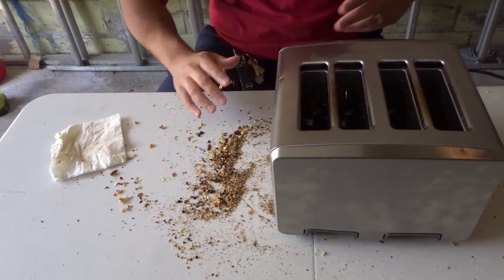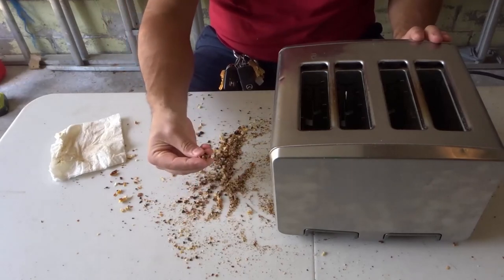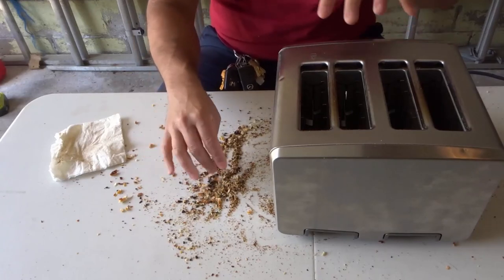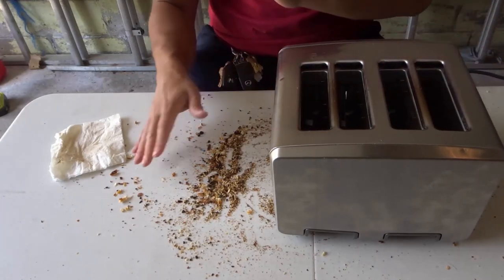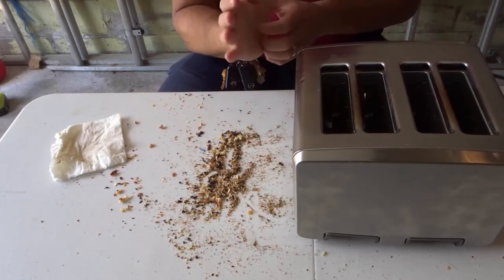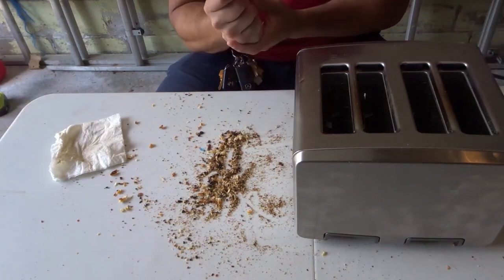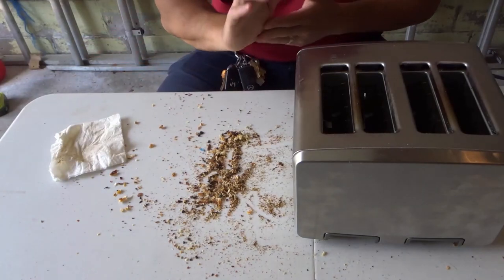That's basically it. I really hope you've enjoyed this tutorial on how to clean a toaster. At the end of the day, if you don't clean your toaster it can be a fire hazard, because you have dried bread crumbs inside something that gets really, really hot. You should try to clean it once a month so you don't end up in a situation like this one, which has clearly been sitting much longer than a month.